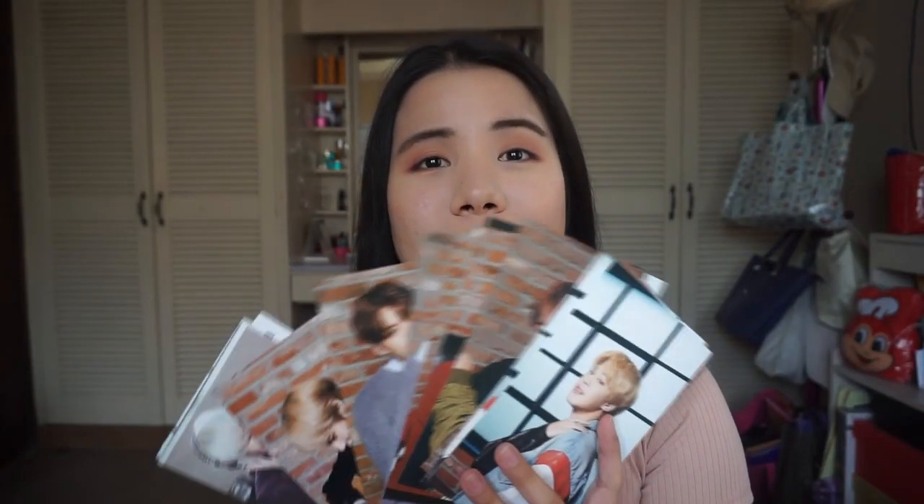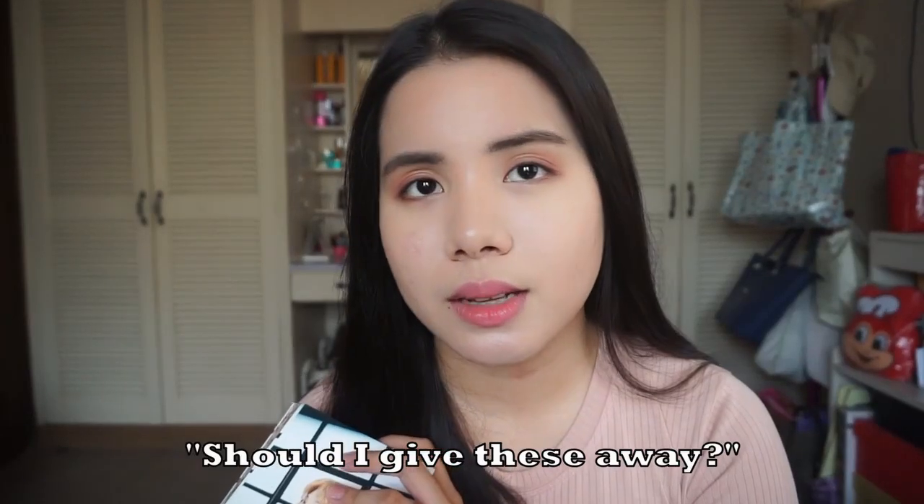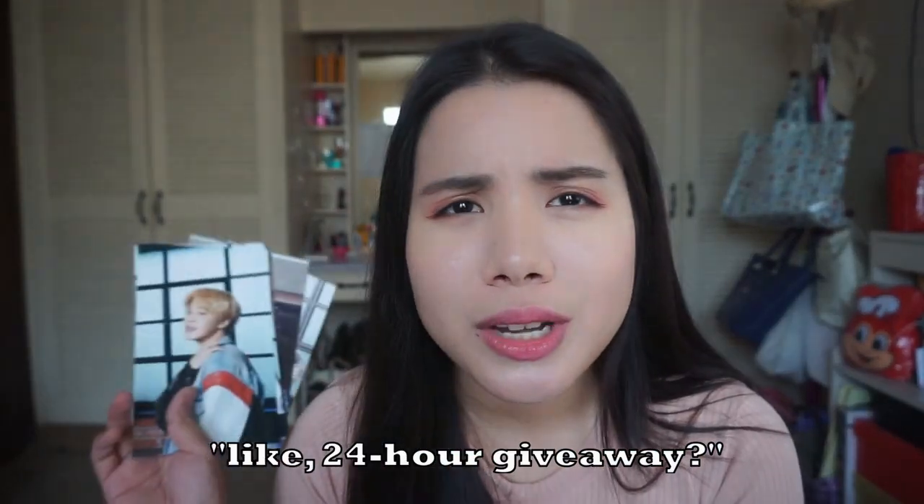I'm not sure where I'm going to use these. Should I give them away? Like a 24-hour giveaway? Are you going to join that?